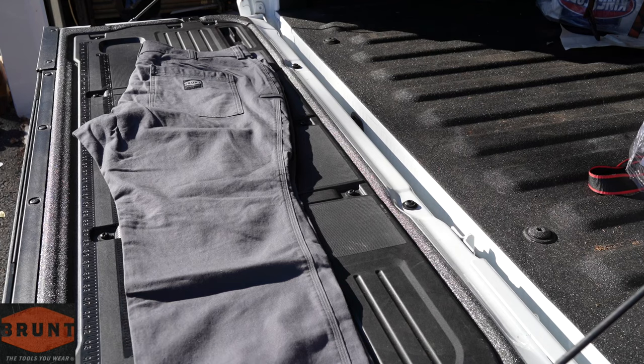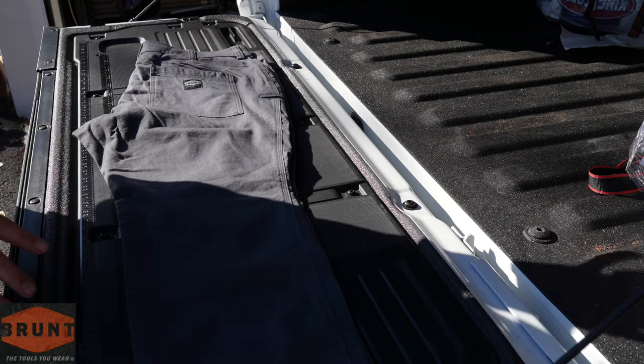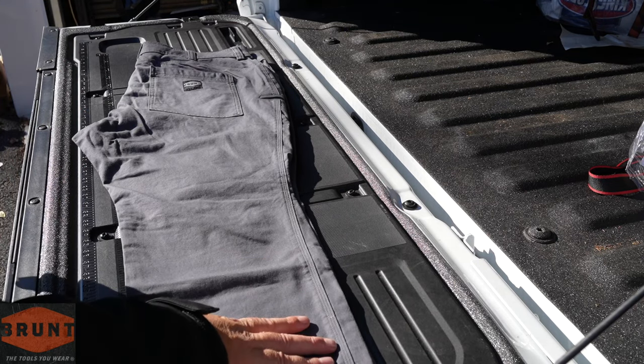Well everybody, it's that time of year again — time to get back into more of a long pant for that winter weather. And if you guys are like me, you do appreciate a high quality product. Our good friends over at Brunt sent us these out to check out. You can see we do have really nice triple stitching on these.